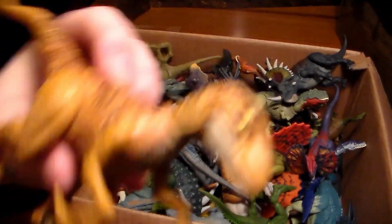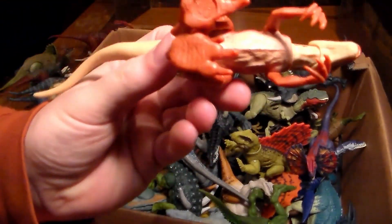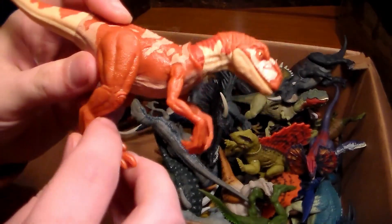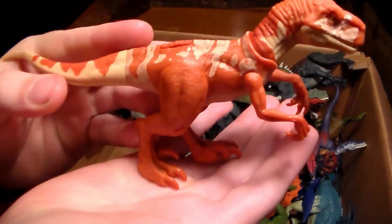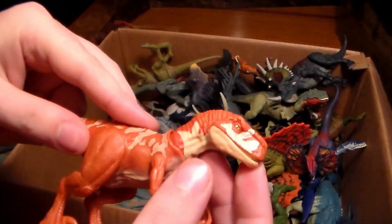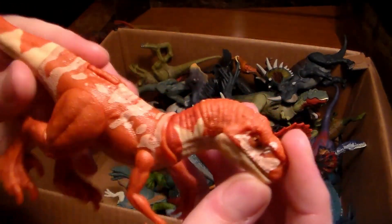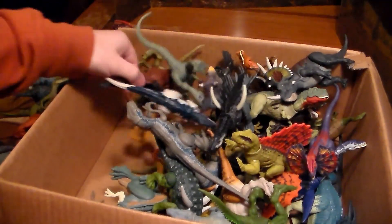Here's another Atrocirapter — this one I don't really like that much because his feet are always stuck together, which drives me nuts. But I love the orange — it's absolutely beautiful. Love the design. And here we go, we have a couple of Pyroraptors.